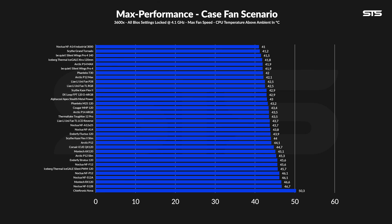Running two P14 Maxes in our case simulator at max speed cooled the CPU to 41.9°C above ambient. This puts it 0.4°C behind the Be Quiet Silent Wing Pro 4 140 and 0.9°C behind the Noctua NF-A14 Industrial — the two other ultra-high-speed 140mm fans I have available. The P14 ARGB sits 1.6°C behind the Maxes, which is interesting to see what ultra-high speed gives you. Notably, the P12 Max sits within a margin of error of the P14 Max — same design, smaller but spinning 500 RPM faster, effectively performing the same.